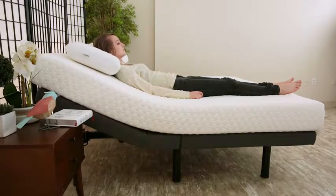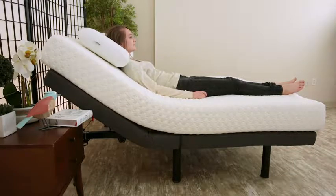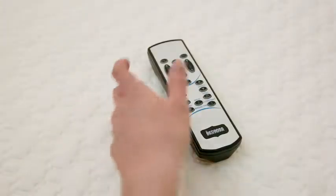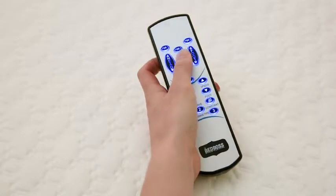Adjust the head and foot simultaneously or individually, and instantly flatten both at the touch of a button. For relaxation on demand, program three memory positions on your wireless LED backlit remote.